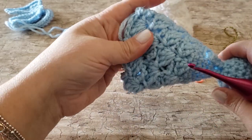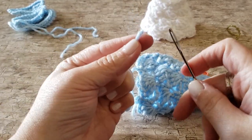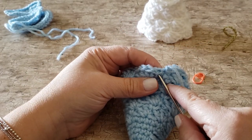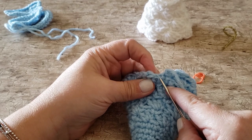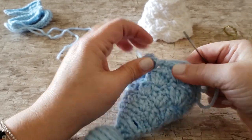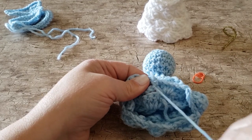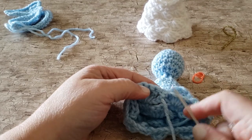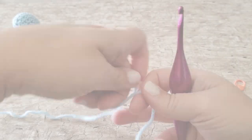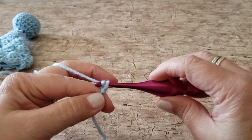Next we're going to make the arm. We're only making one, because we insert it through the bodice of the dress so that it goes on both sides of the body — it's easier than assembling two small arms. The arm is created all in one piece, worked back and forth in rows, then seamed along one edge using a slip stitch seam. It's a little finicky because it's so narrow, so if you can't work under both loops when doing the slip stitch seam, work under one loop of each edge only. For row one, chain 21.